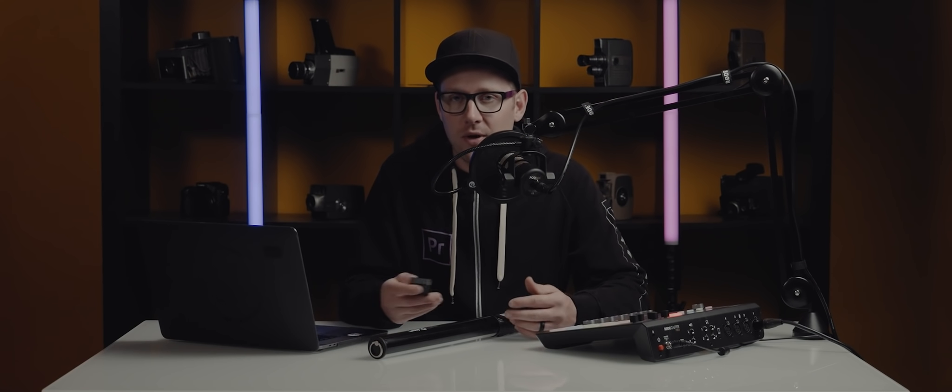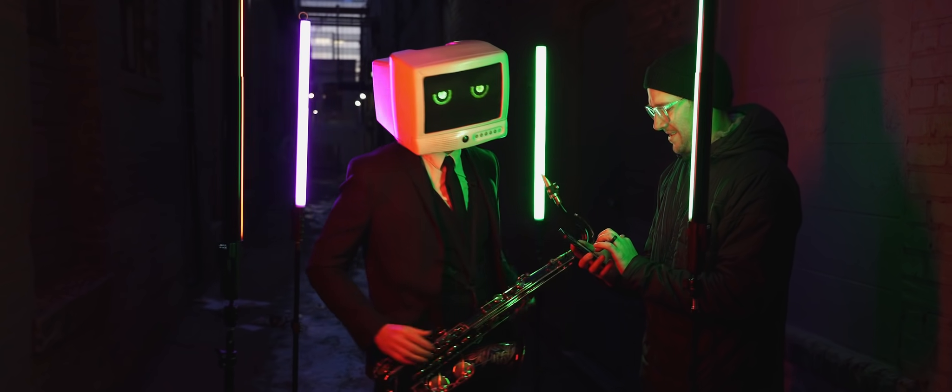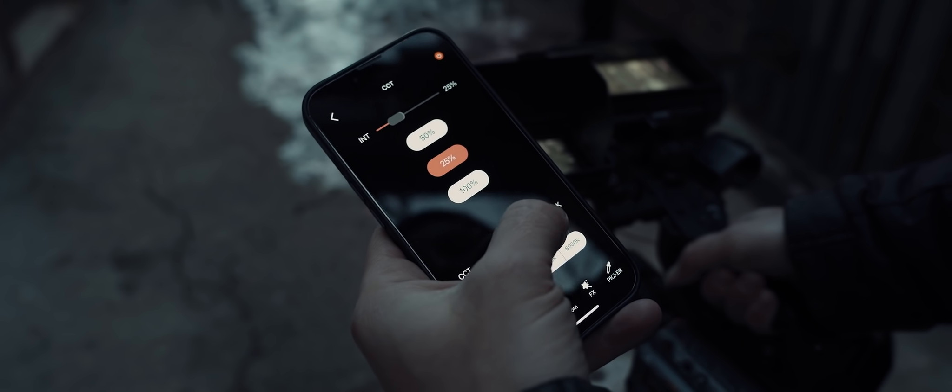You can control the light in two ways: by the app or the remote. The remote is super easy to use and has an easy button design. It allows you to change between the modes and connect the channels. The app allows you to easily group the lights together while giving you full control of CCT, HSI, and RGB modes.